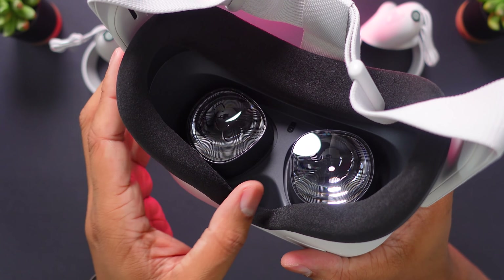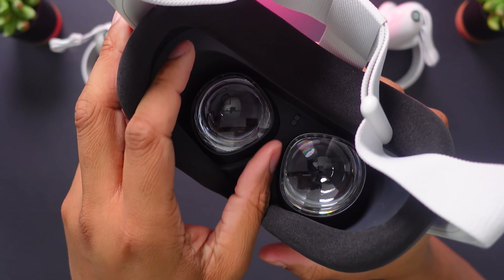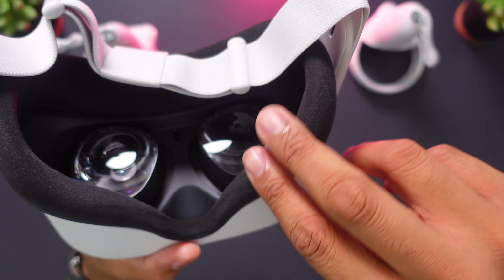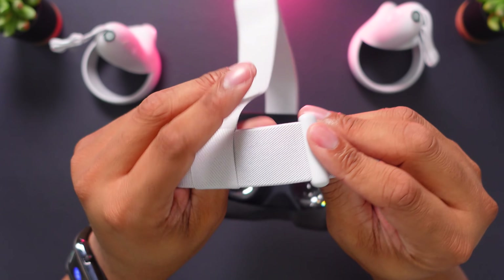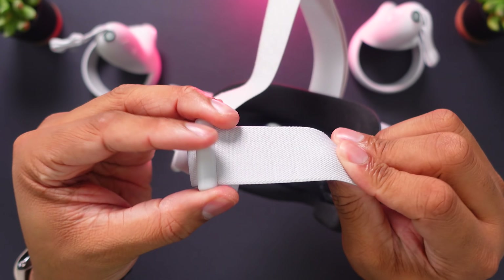This Quest 2 has built-in IPD adjustment, so you can push the lenses away from each other or closer together. There are three different sections to adjust to. Your IPD is basically the distance between your eyes, and that's going to be different for a lot of people. Finding the right adjustment will allow everything to remain clear and crisp when viewing things in VR. There is also a new strap adjustment system here — these straps feel more durable, and you can move them left and right to get a good fit on your head.